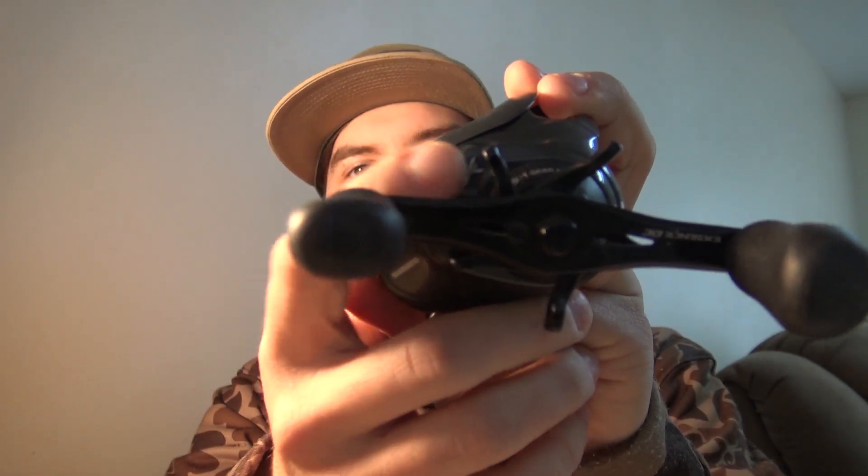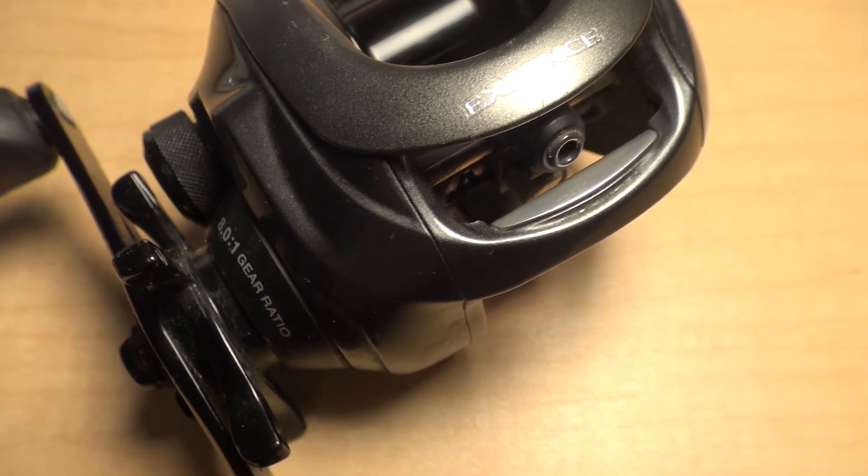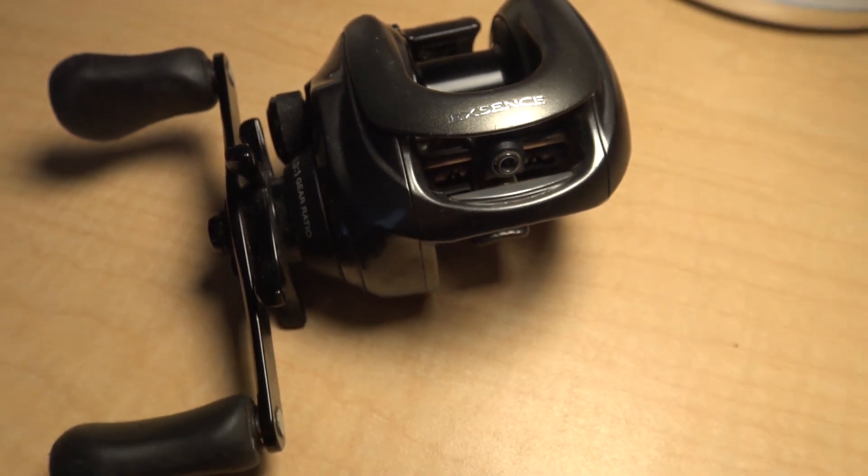It's got an updated gear system — X-ship gears. I think it's one of the only old-generation Shimanos that actually has X-ship gears, which are very common on Curados and newer Shimano reels. It's an all-aluminum frame, nine-plus-one bearings, and an 8-to-1 gear ratio — so it's pretty fast. It's easier to slow-reel a fast reel than to fast-reel a slow reel, if that makes sense.